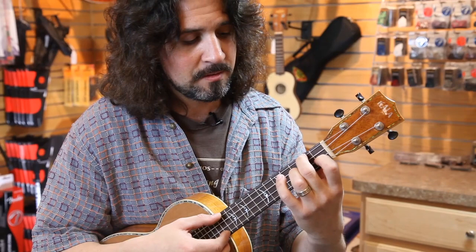You get to F really quick with just the index finger on the second string — bam, you're there, F.